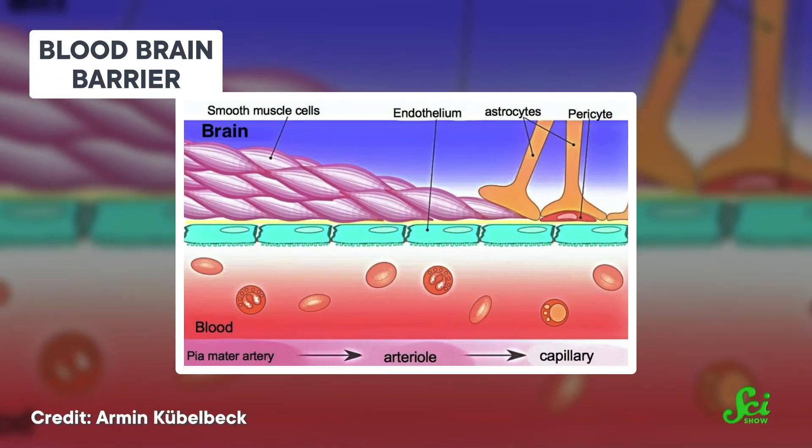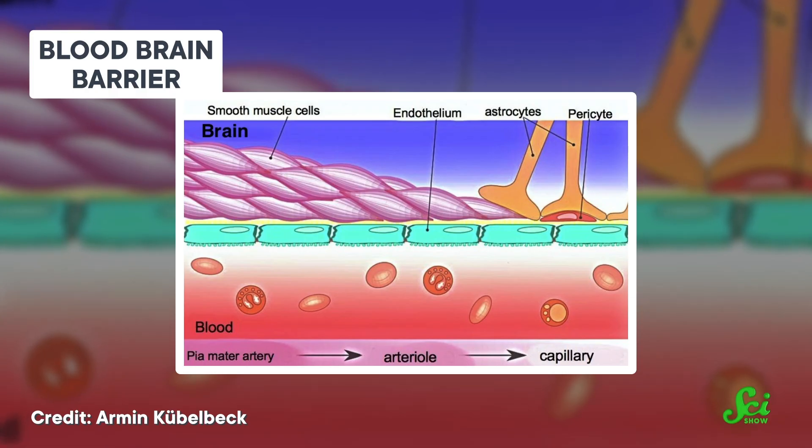But their tiny size and non-toxic nature makes them perfect for targeted drug delivery, too. They can pass through parts of the body where normal medication might struggle, like the barrier between the bloodstream and the brain. And with all these built-in layers, the onions could deliver time-released doses, too.